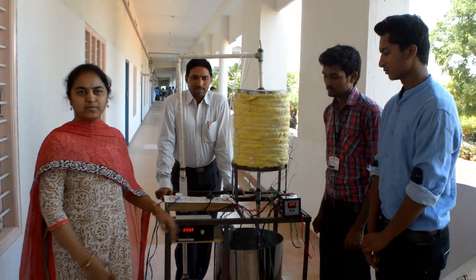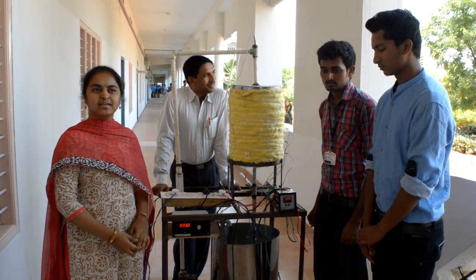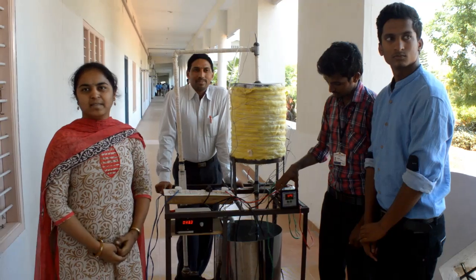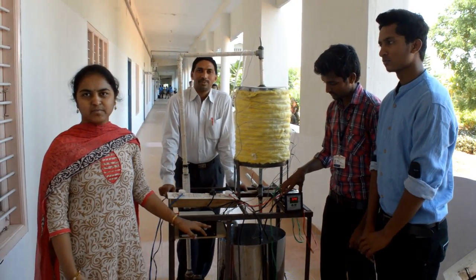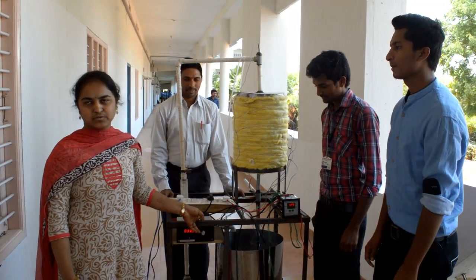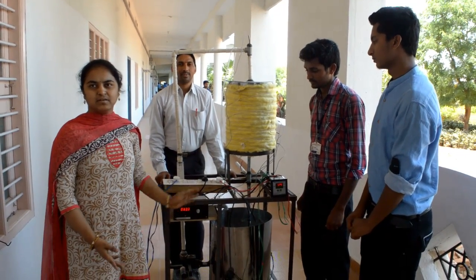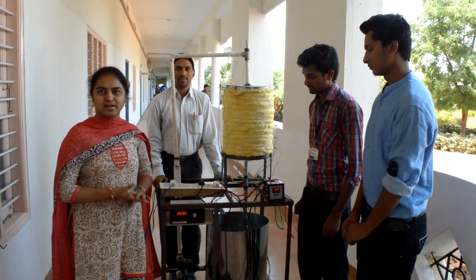In this project, mainly our motivation to do this project is that in urban areas and rural areas, electricity is not available all the time. So we are storing the electrical energy as thermal energy for other purposes where power is not available.